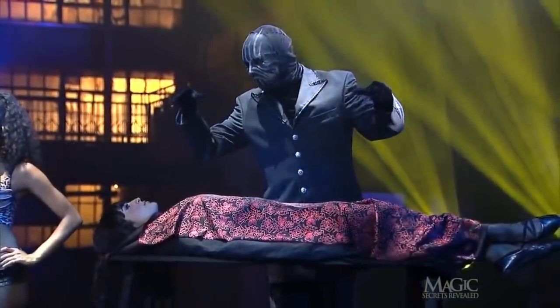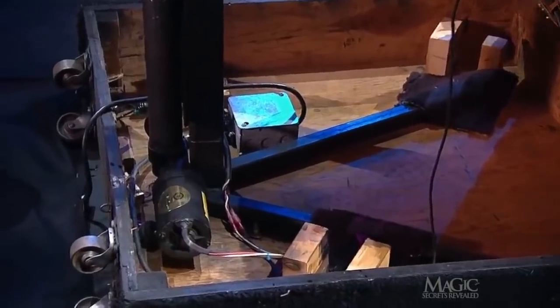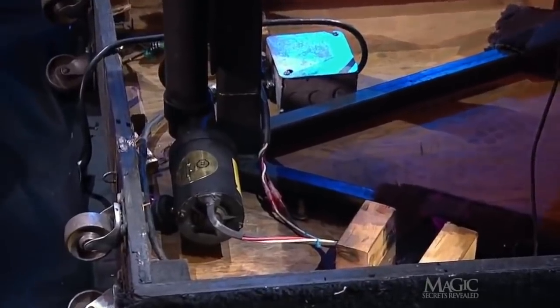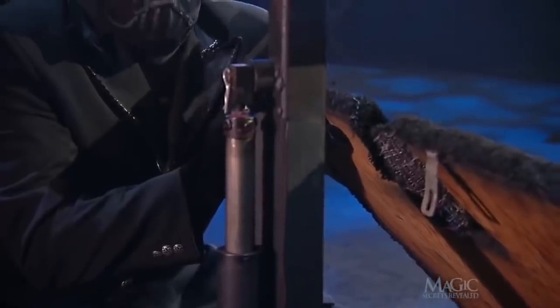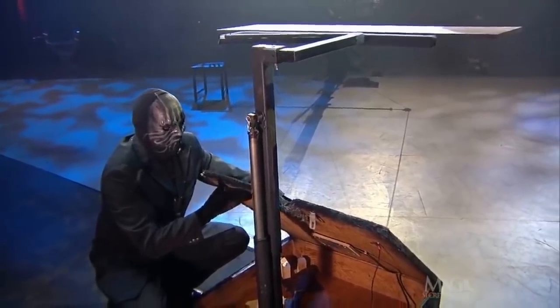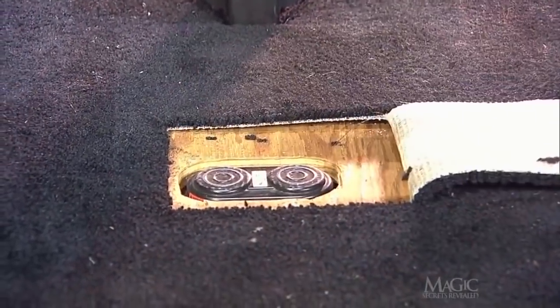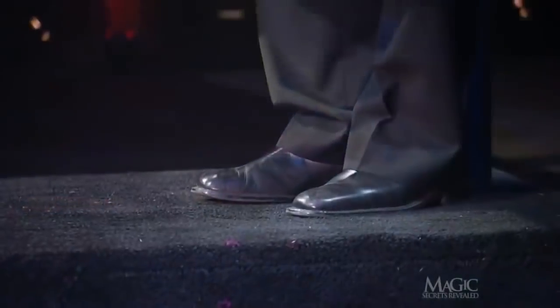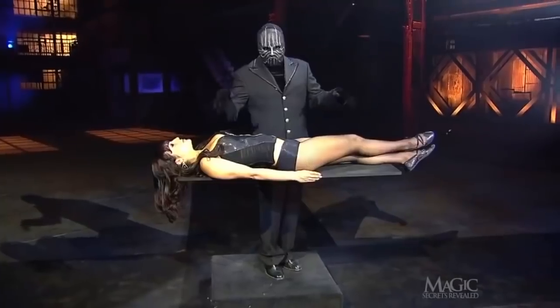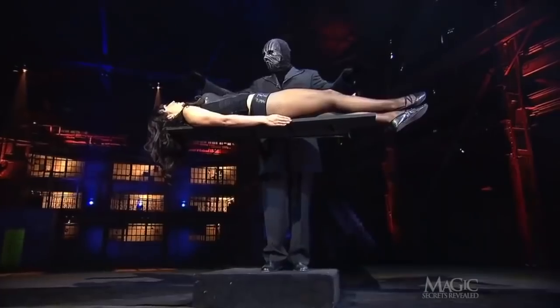But how does he make her rise? The platform contains the next secret. Concealed inside is an electric motor that is connected to a hydraulic piston powerful enough to support the girl. The steel mechanism is attached to the piston, which raises it into the air. The platform's carpeted top contains the next secret: two switches are hidden beneath the black carpeting. When the magician appears to be conjuring the power to levitate the girl, he's simply turning on the power to the motor. One switch causes the hydraulic piston to rise; the other causes it to lower.